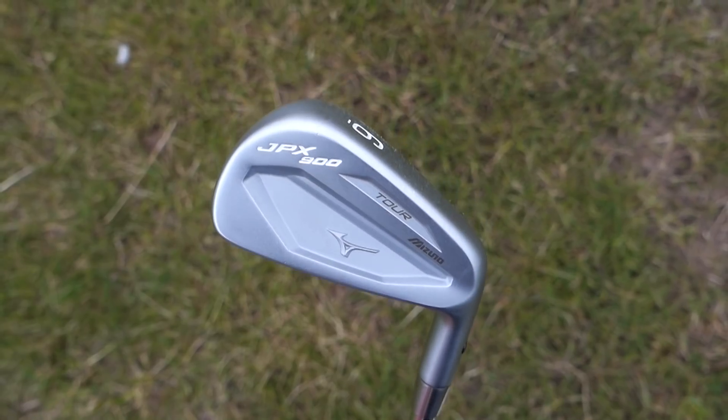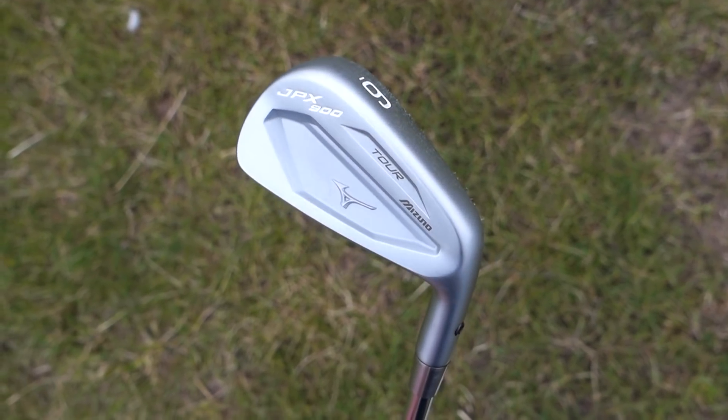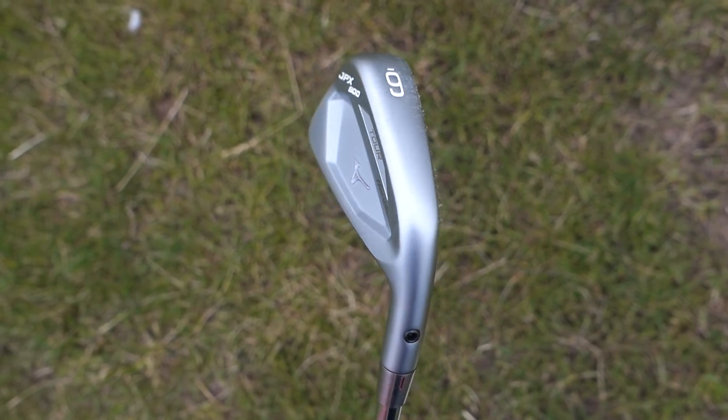Brooks Koepka is using, and was using last year, the Mizuno JPX 900 Tour — and what a beautiful iron it is. There's no wonder he's kept it in the bag. Since Nike pulled out of the hardware market, a lot of players have gone to Mizuno, and Mizuno irons have gone way up on Tour and find themselves in a lot more bags.